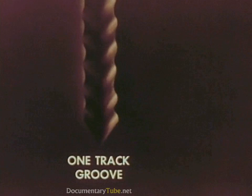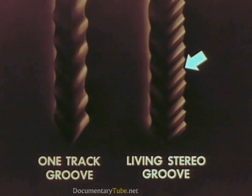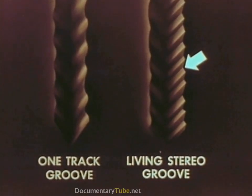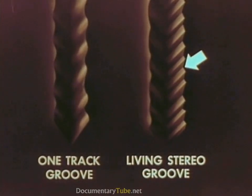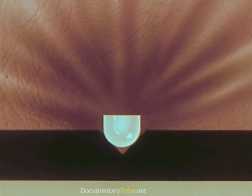Now let's compare a regular record groove having only one soundtrack with the revolutionary new Living Stereo groove having two separate soundtracks. The soundtrack made by one section of the orchestra is on this side of the groove, while the soundtrack from the other section of the orchestra is on the other side. To play it, we use a special stereo pickup designed and manufactured by the Radio and Patrol division of RCA.